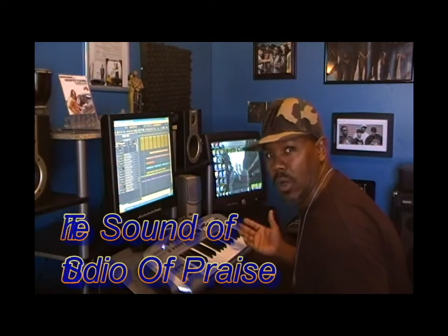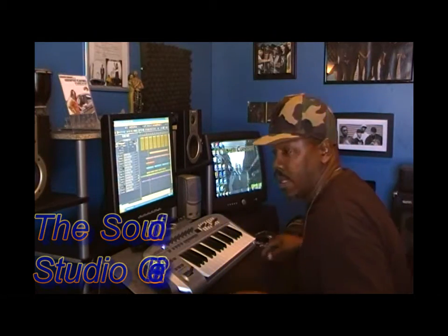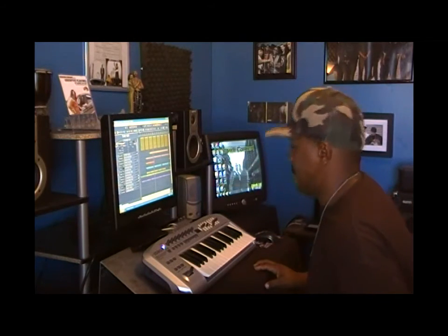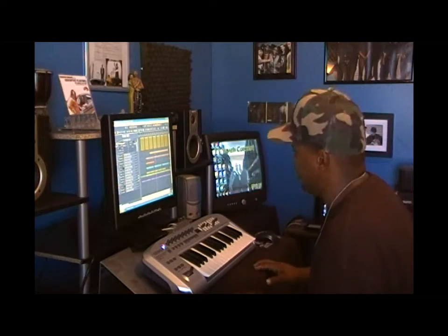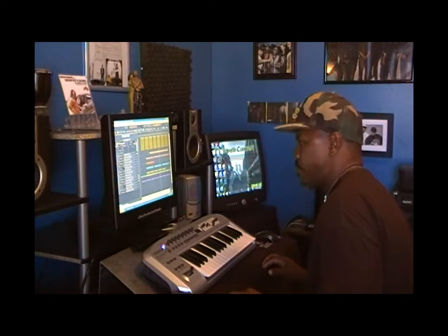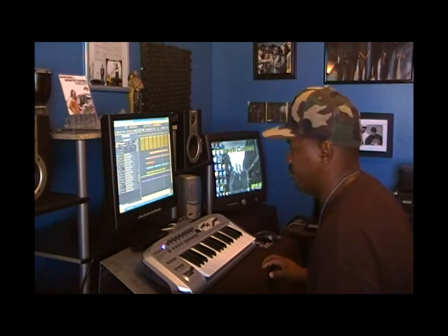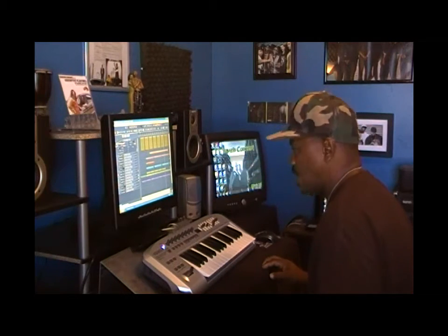And then I add a little keyboard stuff — check this out. Then I got the little lady in the back — check it. Yeah, I know y'all want this beat too. Y'all hear this beat, y'all say let me get that. This beat right here, I just made it.